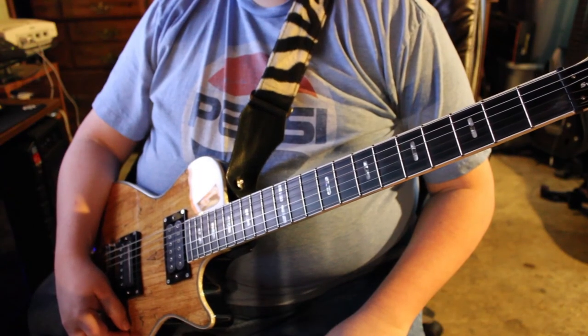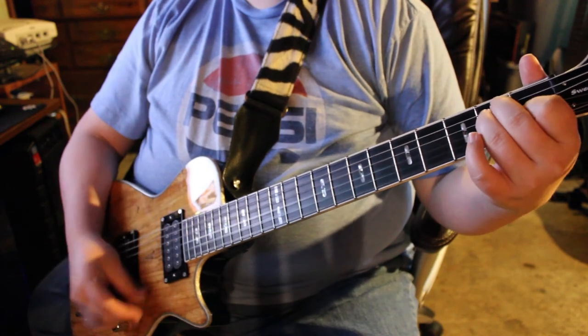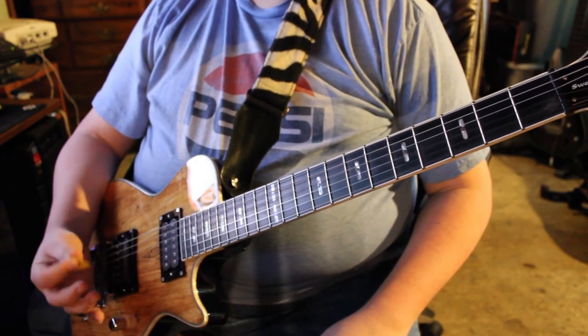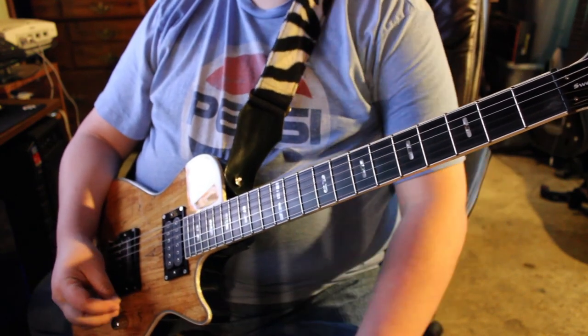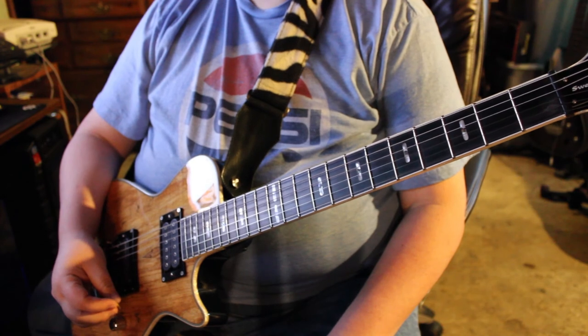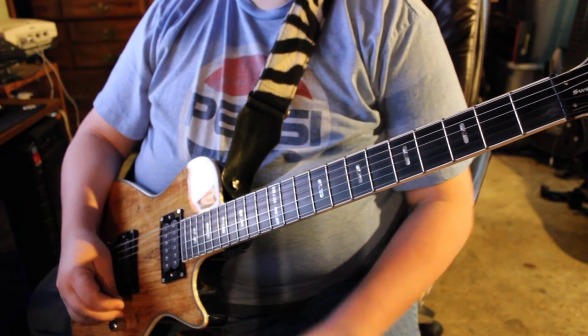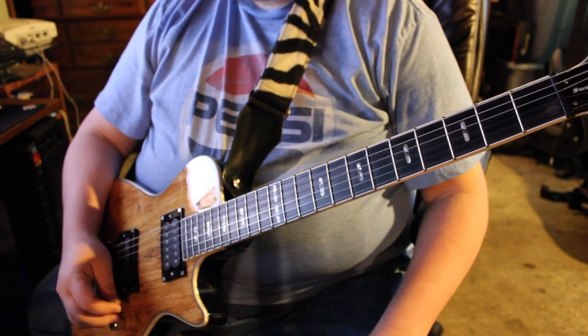Hi everyone, this is Bobby, just here doing a quick guitar video test in low light. I'm testing out the camera at something like 6400 ISO. This particular lens is not good for low light situations, so I'm sitting here playing with it and trying to get the best pictures possible with the least amount of fuzziness and that sort of thing.